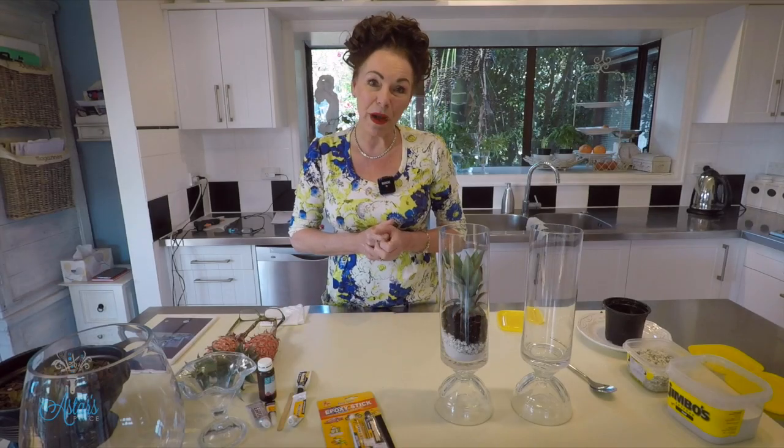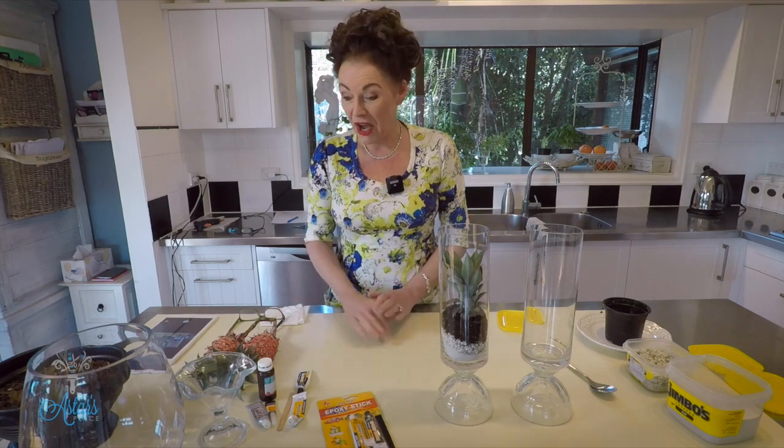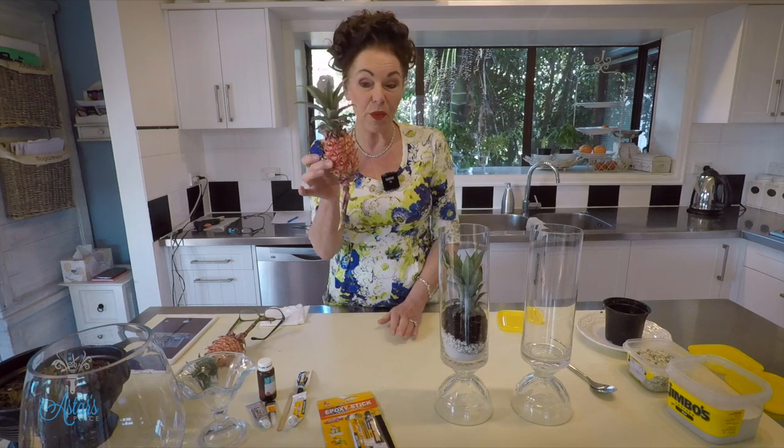Hi everyone and welcome to my place. I'm still in lockdown, still looking for lovely things to do. I decided that the pineapple that has been in so many arrangements — they're a good buy actually, because you can keep them going and keep them going.